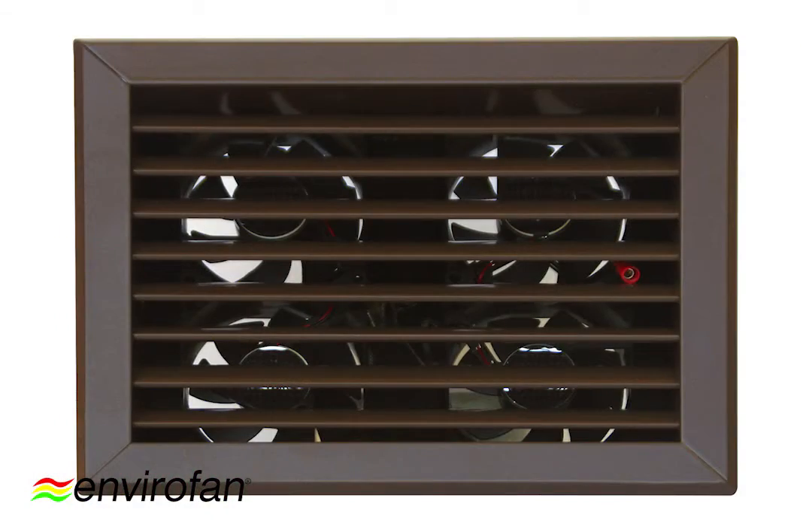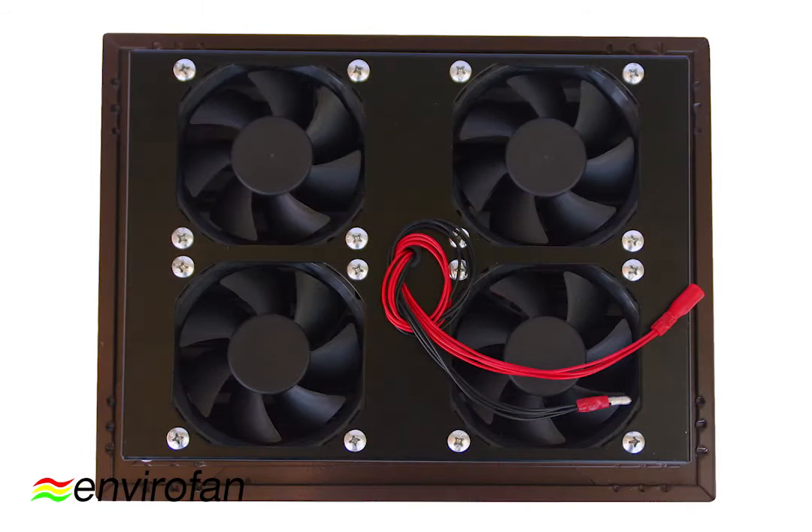Hi guys, it's Tudor Vasil here from Trusted Subfloor Ventilation Specialist. Today I want to talk to you about an amazing 100% Australian owned quad fan from EnviroFan. Why quad? It's because it's got four amazing little motors here on the back of the vent itself.